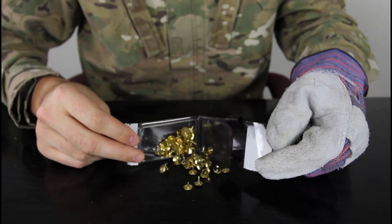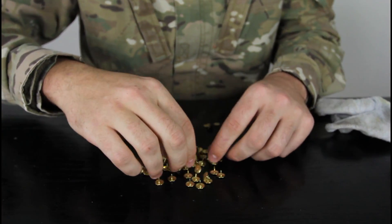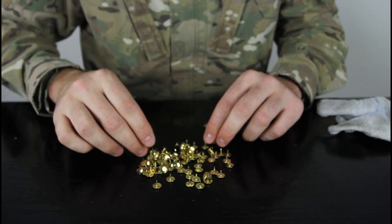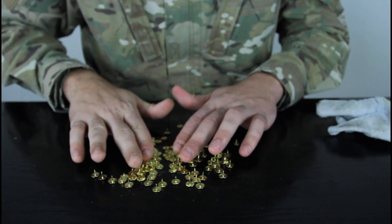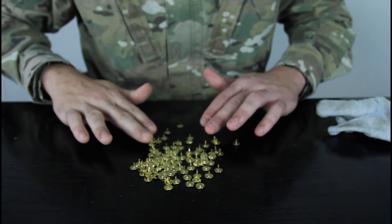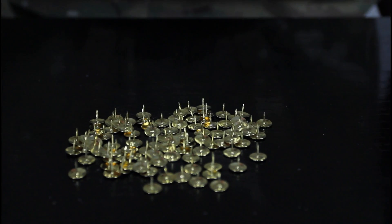So let's bring one hundred thumbtacks and we have to set them up upright — all the sharp points on the top. We can't have them on different levels; not too close, don't jumble them on top of each other. Check it out — wow, this is like a nail bed!